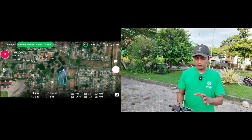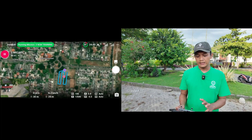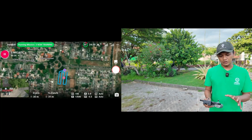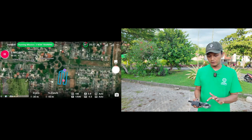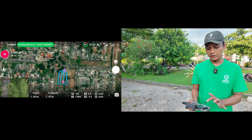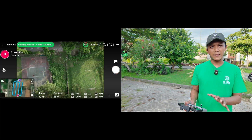In DroneLink, we have two displays. The first display is map, and the second display is image. But we can change which one is larger. Just click here and you can see the image larger than the map.